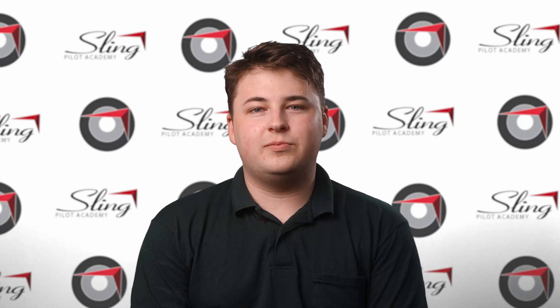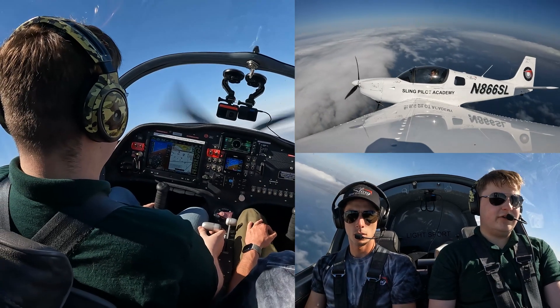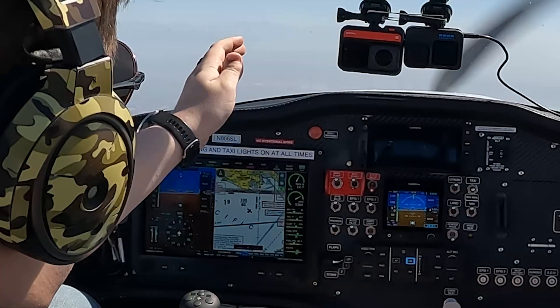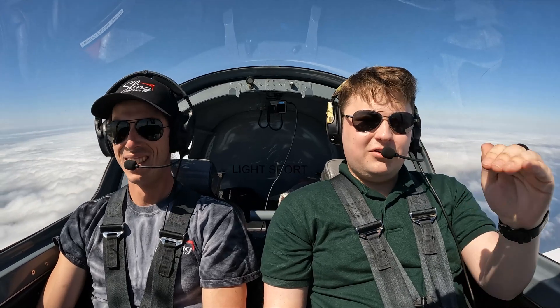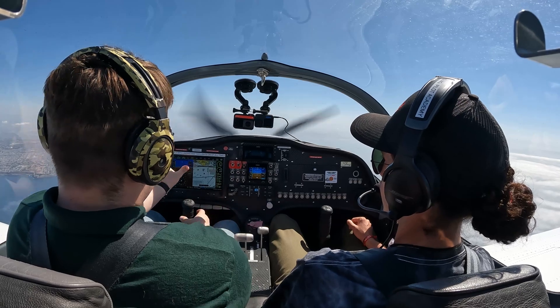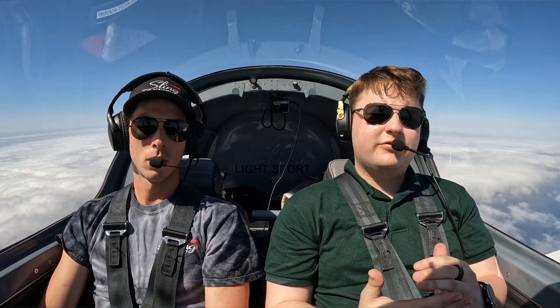In our first video, we're going to be looking at steep turns. We're doing our slow but constant bank to 45 degrees. There's 30 degrees. We're going to start to pull back a little bit, curve on the cowling, straight out ahead. Me being a short king, that actually helps quite well where I can see and use that to help visualize. This is a maneuver that you're going to be doing in every single aircraft that you ever fly, from a small Sling to a 747.